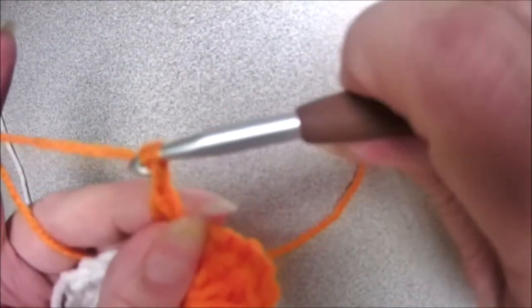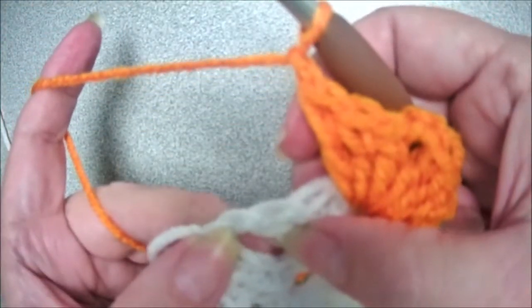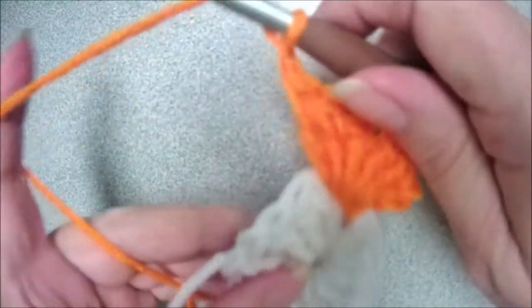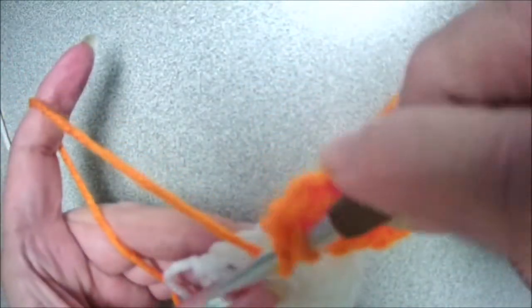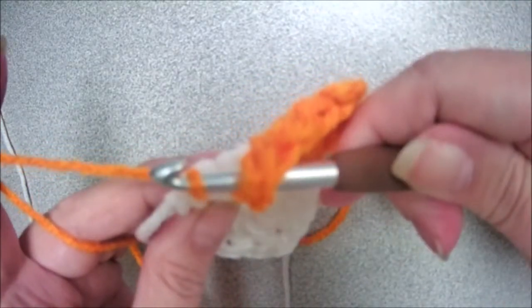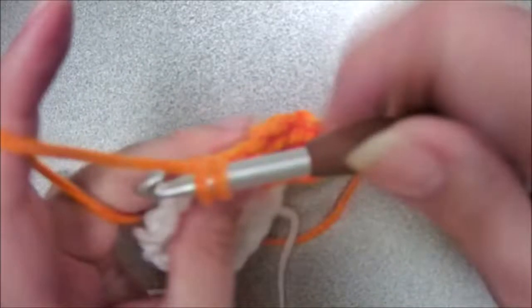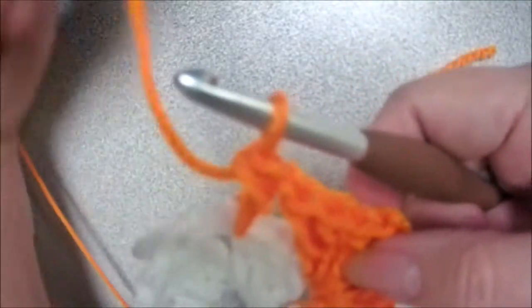I'm just going to chain one and then jump all the way over to my next chain space. So let's put three double crochets — yarn over, insert your hook in the chain space, yarn over, pull up a loop, yarn over, pull through two, yarn over, pull through two. That's your first double.